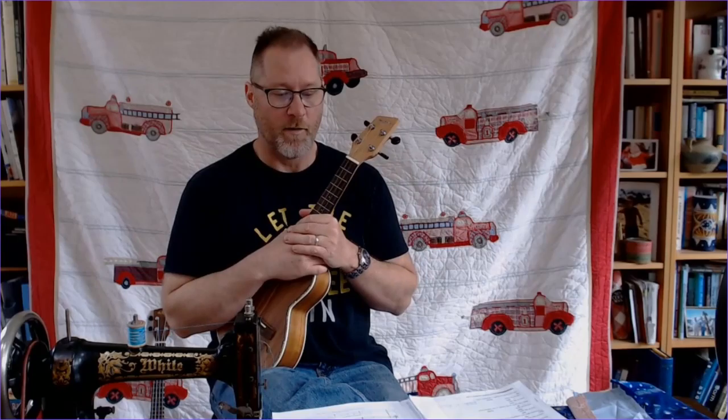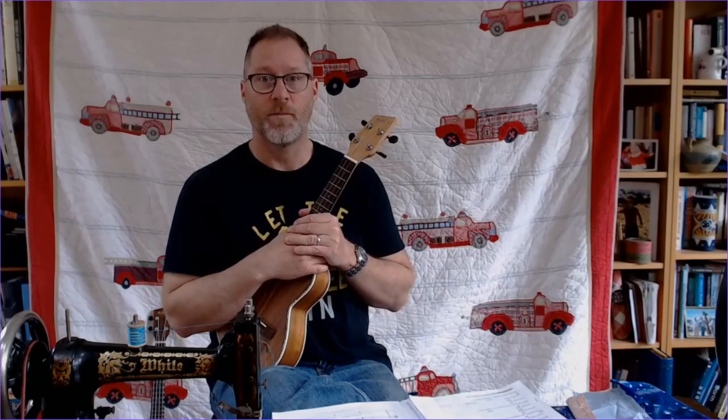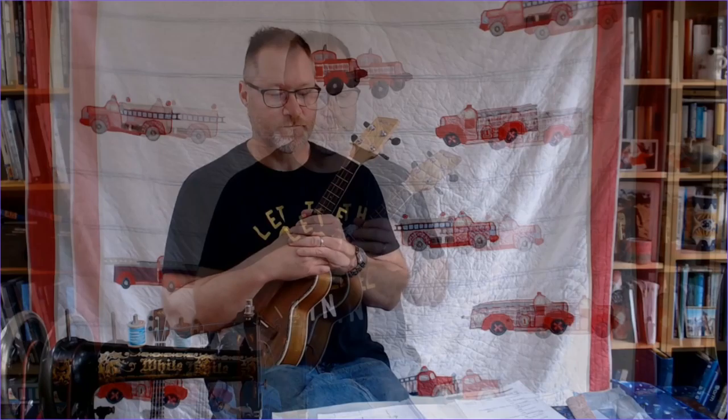Today I'm going to be working on My Lord Willoughby's Welcome Home. This is another kind of short piece — John Dowland, 1562 to 1626. So without further ado, let's get into it, shall we?